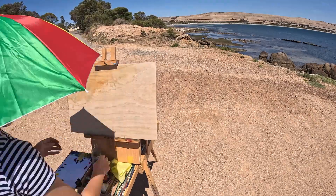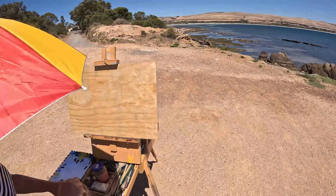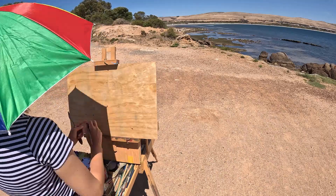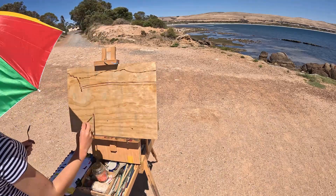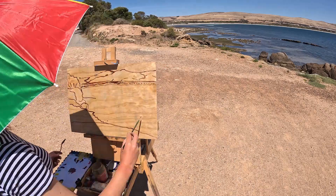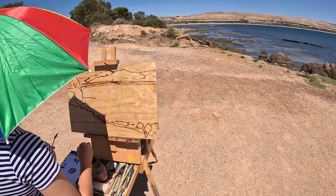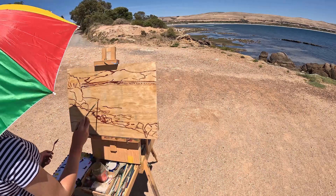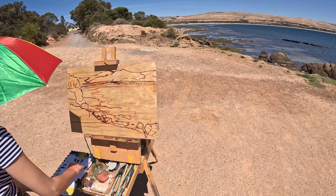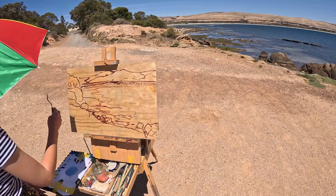Here we go with the time-lapse. I'm just oiling the piece of wooden board that I have, and now I am measuring up for drawing and putting my drawing in. This scene had a lot of elements — the hills in the background, the bay that sweeps around, all of the land, plus rocks in the water — but it was a really nice composition, so I didn't mind spending a little bit more time on the drawing.